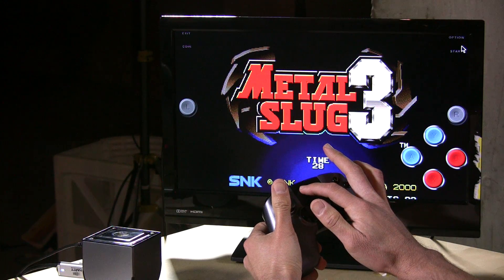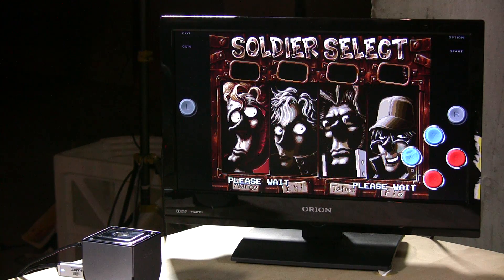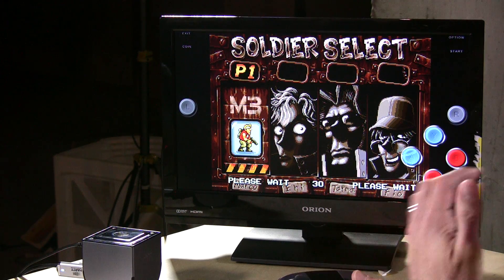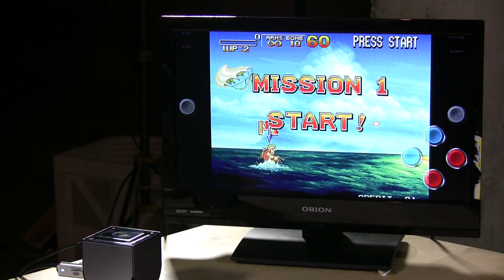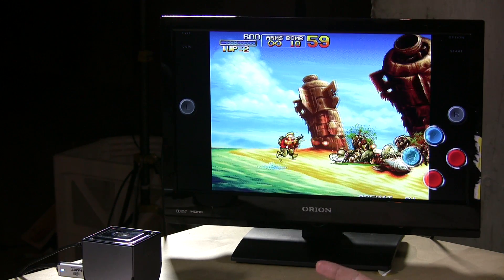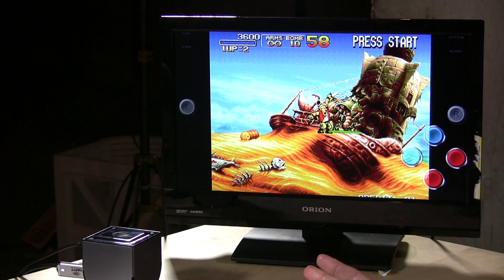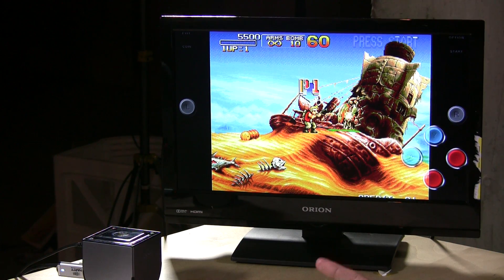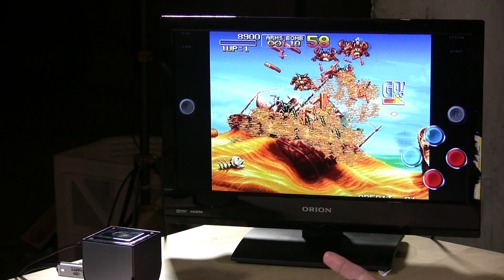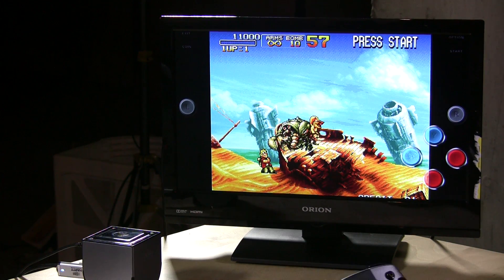Overall this needs some work — the colors are still messed up, again because we're running an Android app on a TV console. However, it does show the OUYA has real horsepower. I have this on the iPad 3 retina display and it works but doesn't run as smoothly as it does on the OUYA. So the OUYA has the horsepower to be a really cool emulation station, we just need the software to get there.